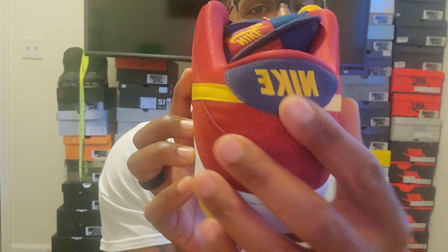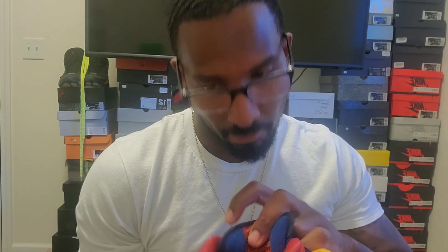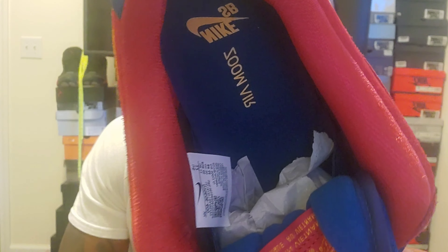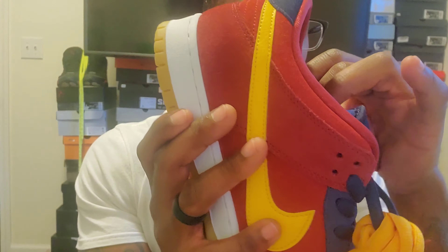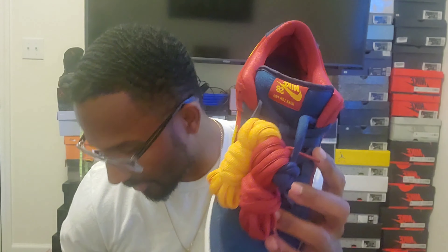We got the blue here with the yellow Nike sign. It came with the blue laces in, but you get three pairs of laces — the blue ones, the red laces, and the yellow laces. Inside is blue with the Zoom Air and the Nike SB blue insole with yellow lettering, and red around the shoe. The tongue is the classic SB thick cushiony tongue. On this one we have the red tongue with the yellow SB letters.